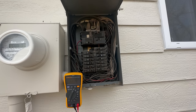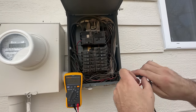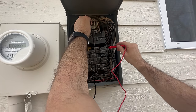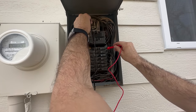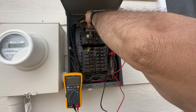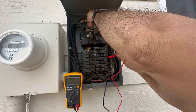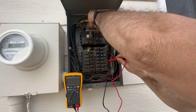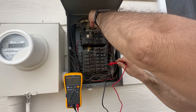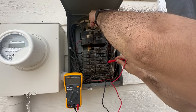I've got my meter and I'm just gonna stick one lead to the neutral bus and then go down the line. We've got 120 there, 120, 120, 120, 120... and nothing. Then 120, 120... nothing. So we've found a breaker with no voltage output.